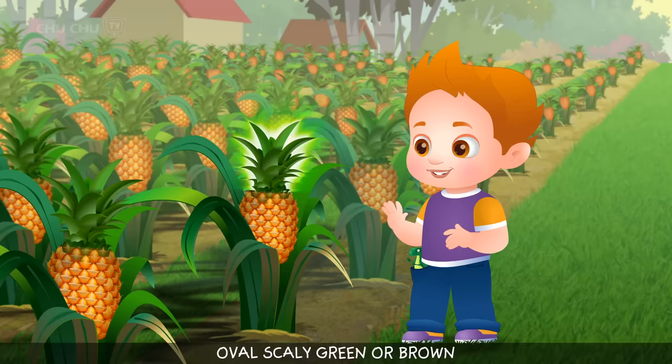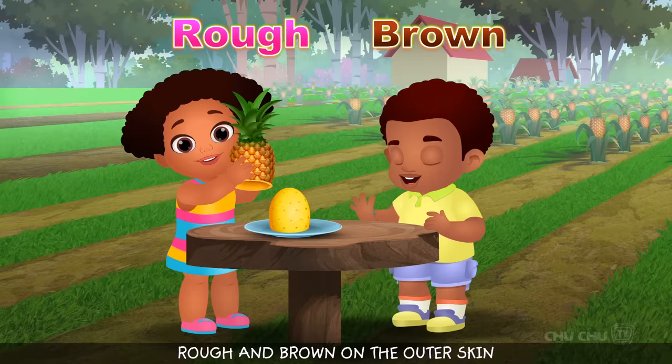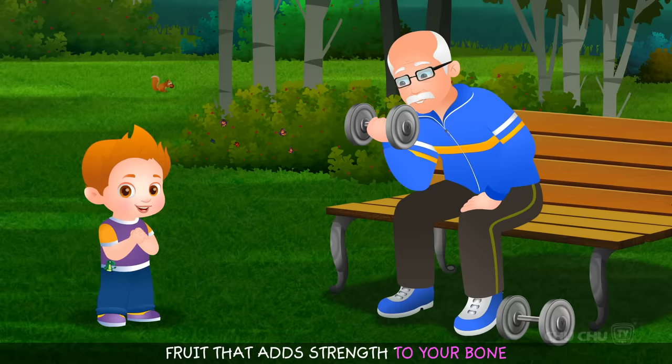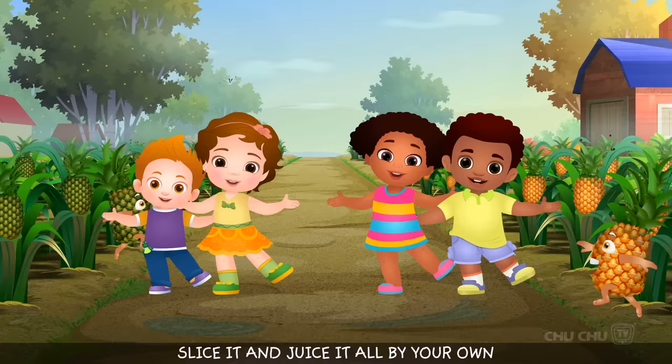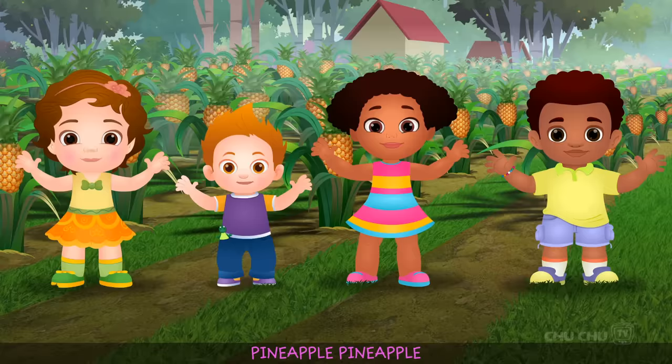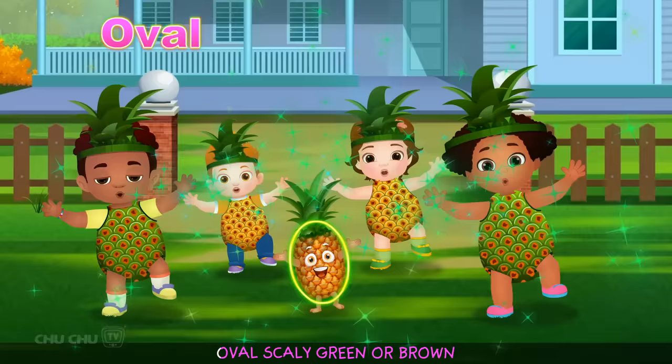Oval, scaly, green or brown, leafy on the crown. Rough and brown on the outer skin, sweet and yellow deep within. Fruit that adds strength to your bone. Slice it and juice it all by your own. PINEAPPLE PINEAPPLE YUMMY TASTY PINEAPPLE.